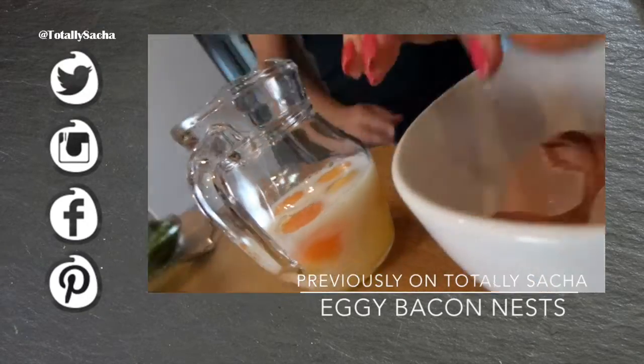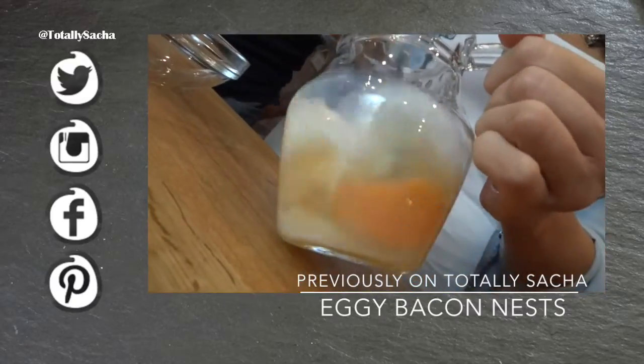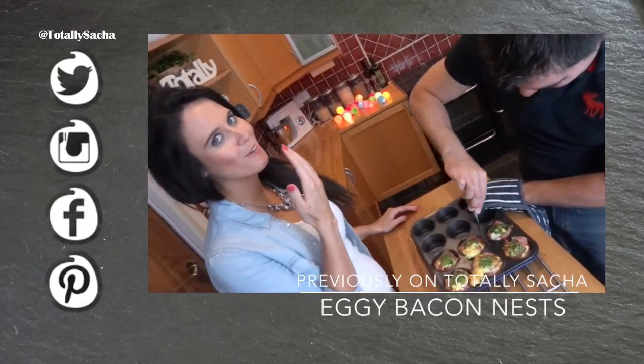Et voila, look at that! Just threw egg on your floor, sorry. Ready? Is that good? Oh my foot. That is so good!